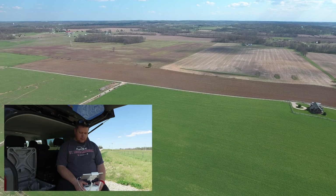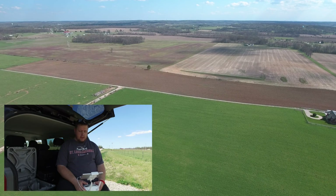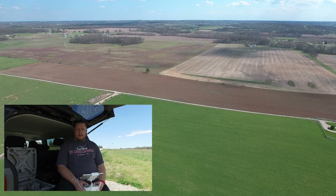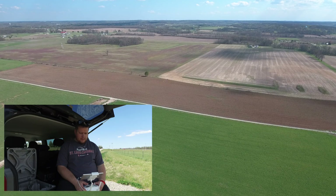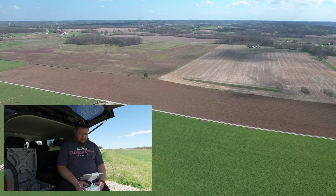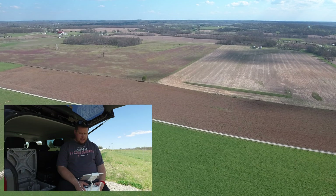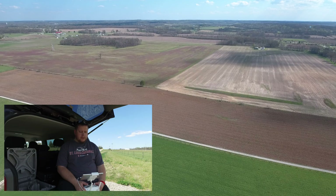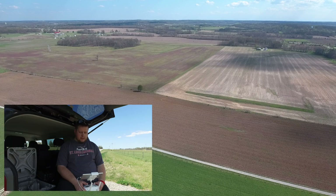Right now I'm at 6,300 feet and I still have great reception. When I did the Phantom 3, it was kind of struggling at this point — it was coming in and out. My display is crystal clear. I've got no issues yet. Full reception on HD, full reception on RC signal. So far we're doing good.